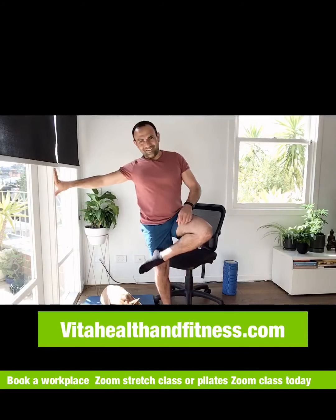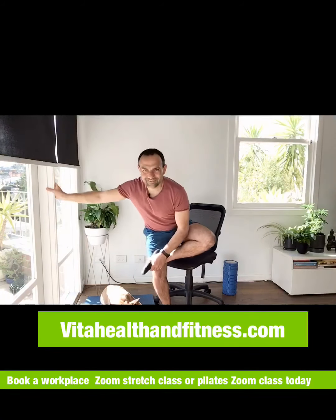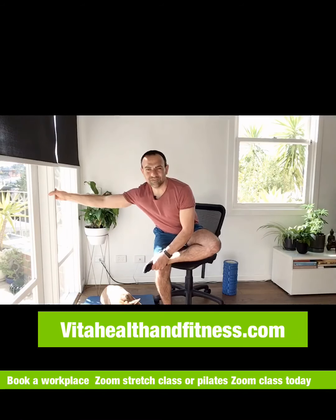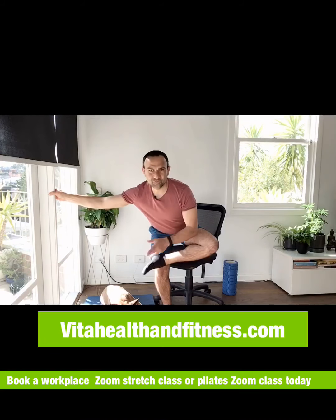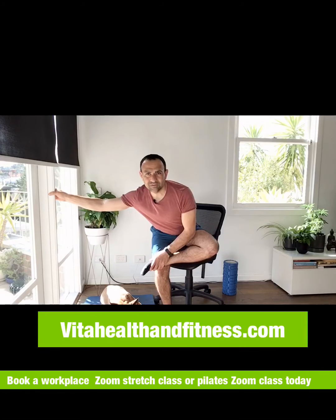Change sides. Every two hours — especially if you're suffering from stiff and tight muscles — you can do these little stretches. Once you know the stretches, you don't have to watch the video and can prolong each stretch to a minute. Your goal is to set an alarm every two hours and stretch. Do it for five days and it will become part of your routine every day at work.